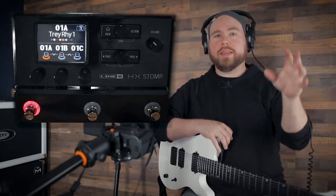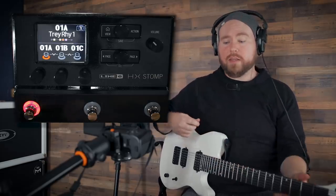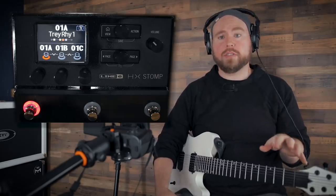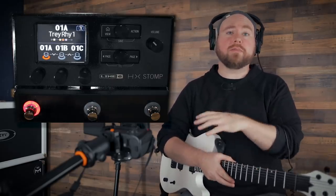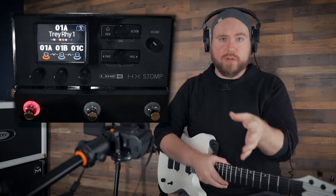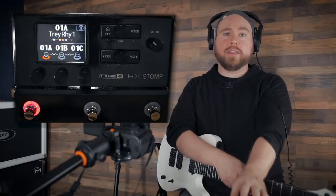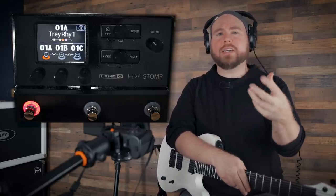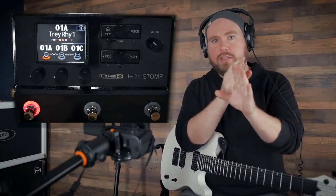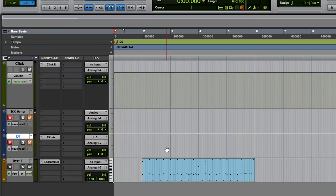Very important to note: the HX Stomp by default has direct monitoring. That means anything you play into it you'll hear back through the main outputs as the processed signal, giving you basically zero latency monitoring — very immediate, close to real time. What that means is you're going to have to mute the playback of the track you're recording on, because otherwise you'll hear two very slightly out-of-phase playbacks of the sound simultaneously. So right now I have both tracks muted and I'm going to record a riff along to a basic drum beat.